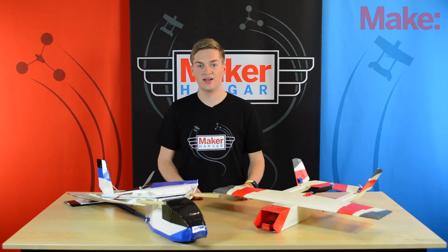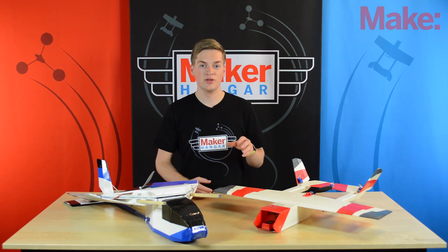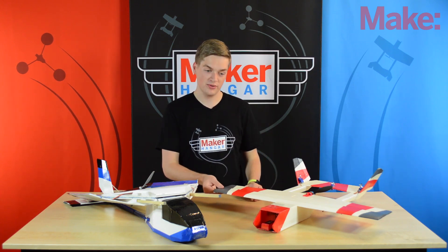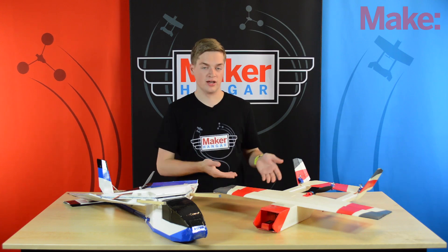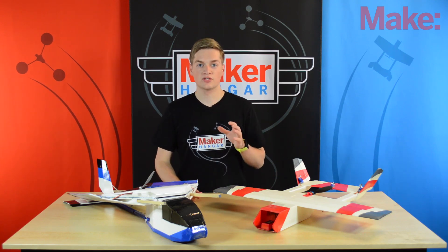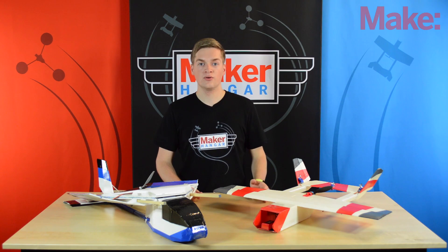Hello and welcome to Maker Hanger. My name is Lucas Weekly and today we're going to be going over what the Maker Trainer 2 is and some of the improvements that I made from the original Maker Trainer to the new one. I'll also be showing you what's going to be inside of the kit, so let's get started.